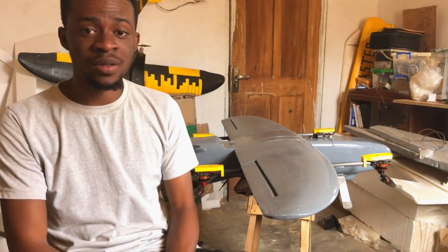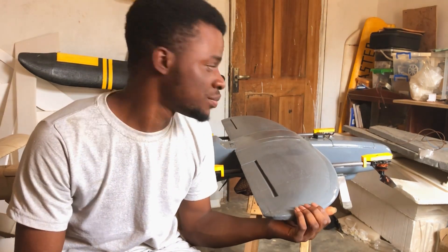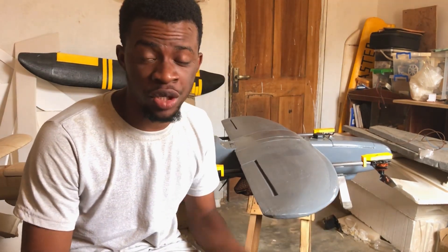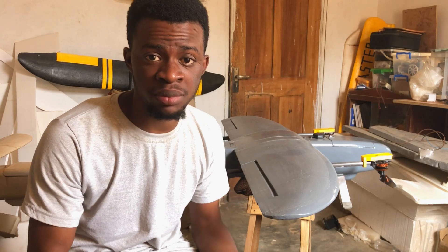Welcome back to my channel, and if you're new, you're also welcome. This is an update regarding the xUAV Talon VTOL which I've been working on for a while. If you saw my last video, the drone couldn't maintain hover at over 50% throttle, so I decided to put it aside and work on other projects until I figured it out.